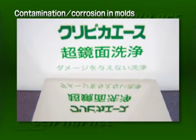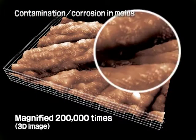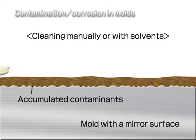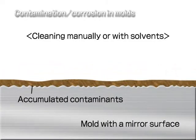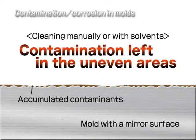An ultra-mirror finish, so clean that it even reflects letters in a word. When magnified, this much unevenness appears. Stubborn contaminants, whose roots have spread into these kinds of pits, still remain after removal work is done manually or with solvents.